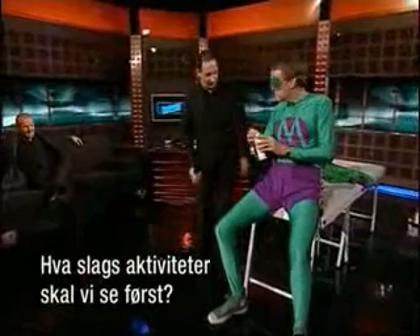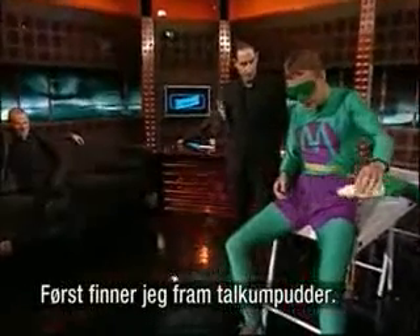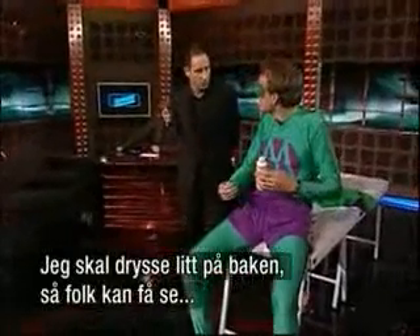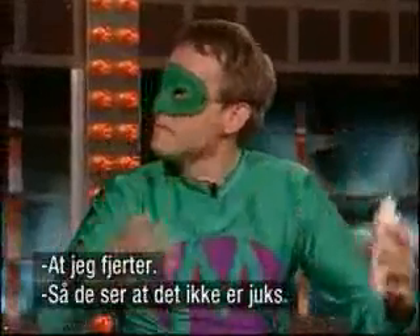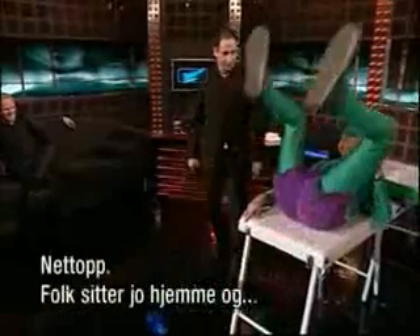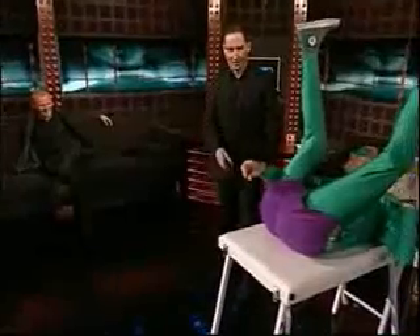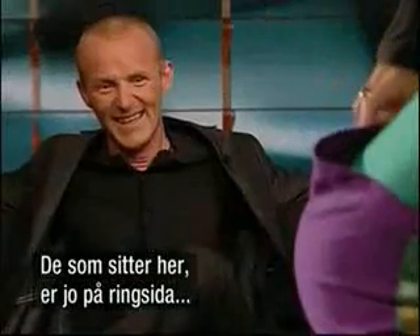So what kind of activity are we going to see first? First of all, I've got a little bit of fine talcum powder and I'm going to sprinkle a little bit on my bottom so people can actually see that I am breaking wind. So it's not a fake? That's exactly, because obviously people sat at home... These people over here, they've got what we call the ringside seats.